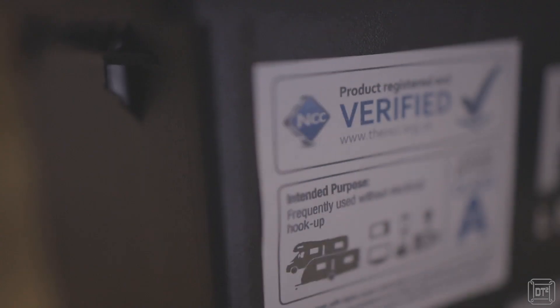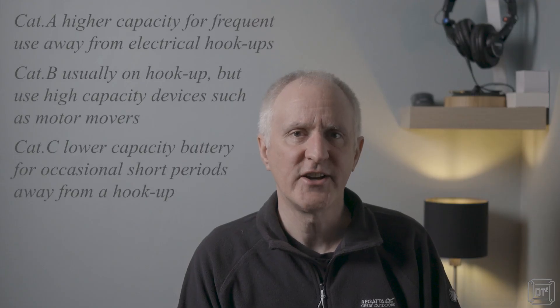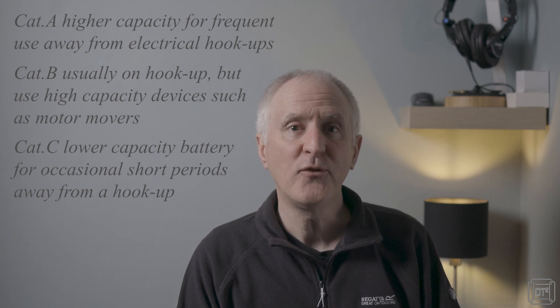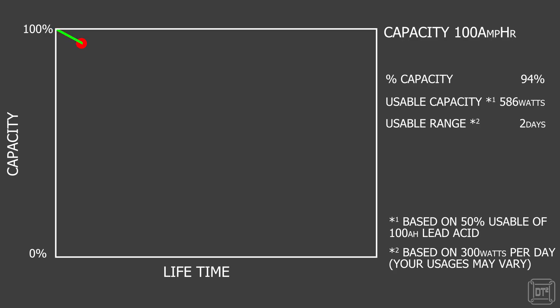In the UK, the National Caravan Council, the NCC, has introduced a leisure battery verification scheme to make selection of suitable quality batteries easier. For off-grid use, batteries of class A are recommended. Whilst a high quality lead acid battery will last longer, the capacity drops almost in a linear fashion over time, so by the midpoint of its life it is likely to be delivering significantly less power.